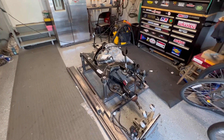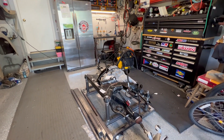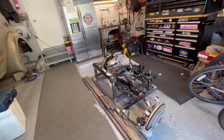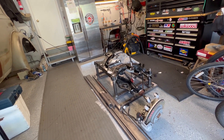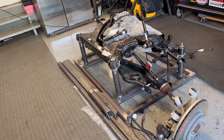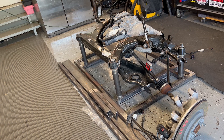This is a 2020 Model 3 rear drivetrain unit. I got this out of an auction in Georgia — a guy who parts these out.